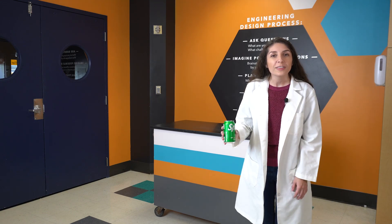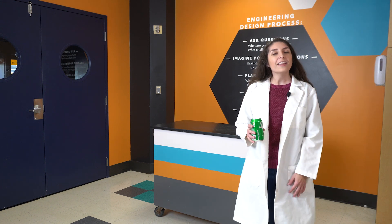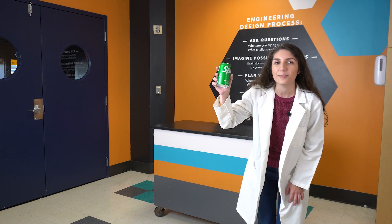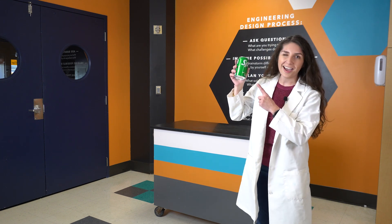Hello everyone, I'm Rachel with the McQuain Science Center and welcome to today's episode of SciSparks. What if I told you that we could make this can disappear but the soda will stay in place? Stay tuned to find out if it can be done.